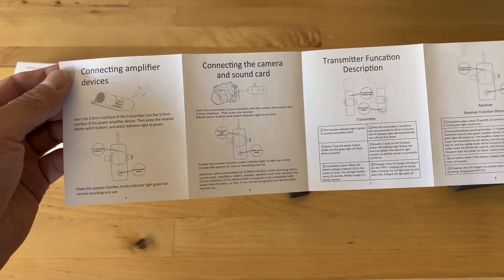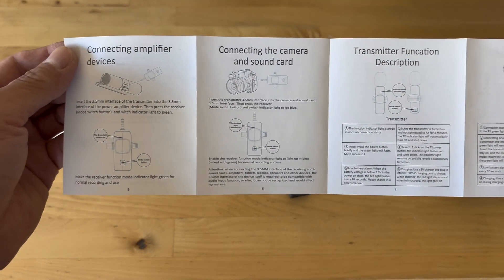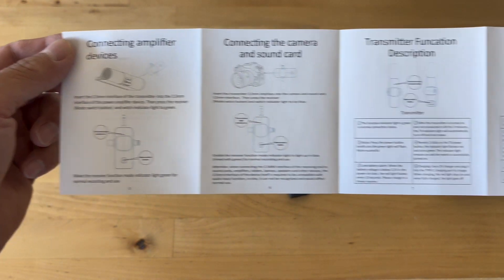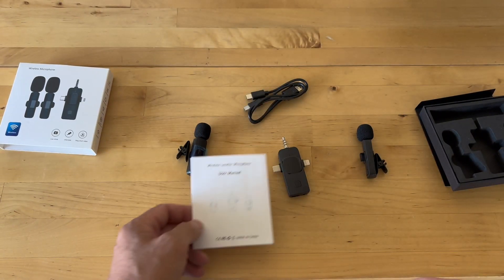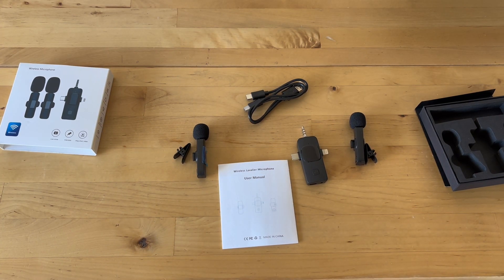The great thing about this microphone is that the transmitter has three connectors: a Lightning cable, which is the older connector for iPhones, the new USB-C connector, and also a 3.5 millimeter connector.